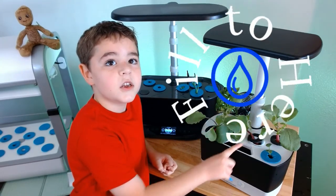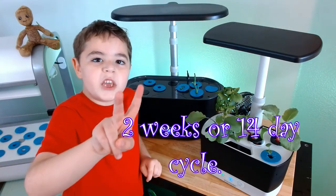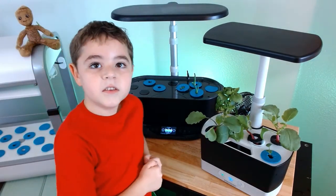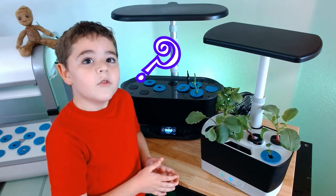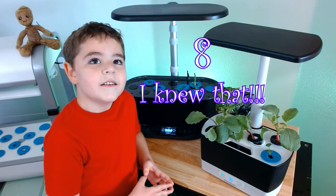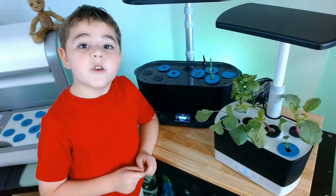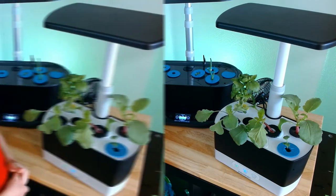When do I add nutrients? Every two weeks, or 14 days in total. And how many nutrients do I need to add? Eight milliliters. Also, if the power goes out, the unit will reset — there's no save setting.